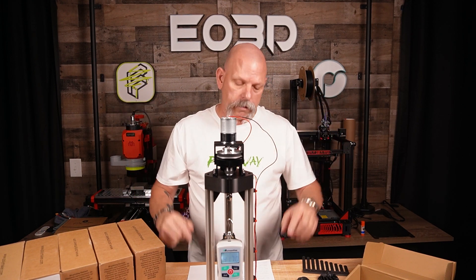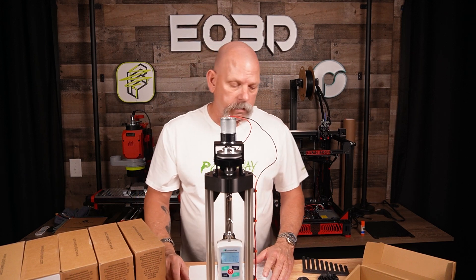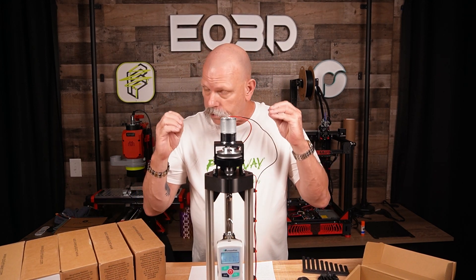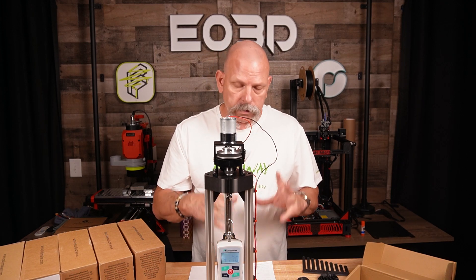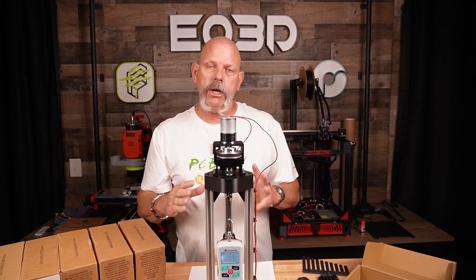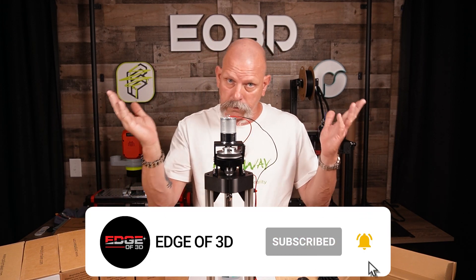That's the pricing — it'll be in the description below along with my affiliate link if you want to click on it. And the three new filaments on the FiberOnline — those right here — will not be on the market yet. A few more weeks; they're on the boat. That's what I'm told.